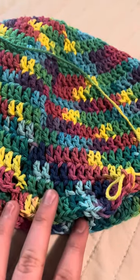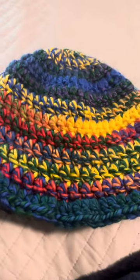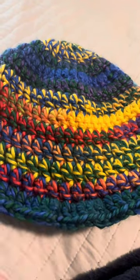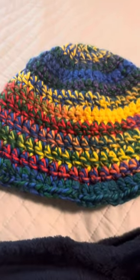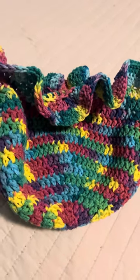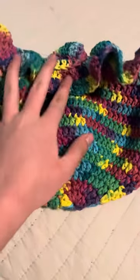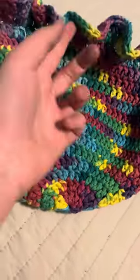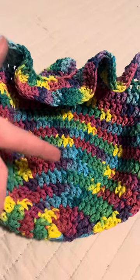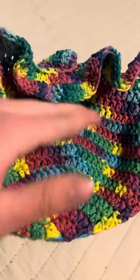I'm using this existing hat for measurements — you can see the rim part on it; it looks different when it's actually on. I'm not sure what time it is, I think it's around six. I have about an hour and a half left of the audiobook. I just finished the main body section, so I'm going to finish it off and hide the ends, which should take maybe ten minutes at most.